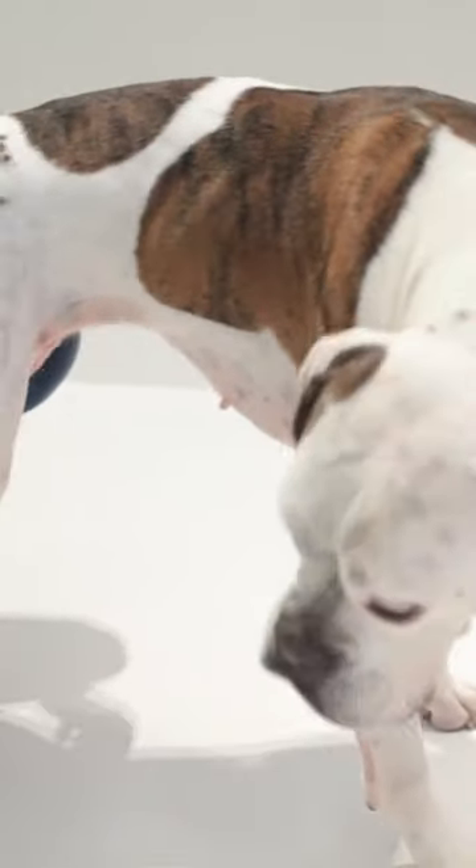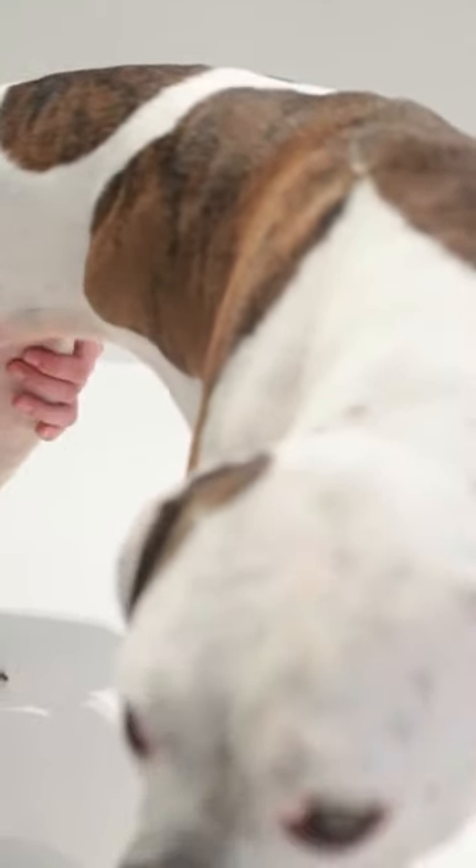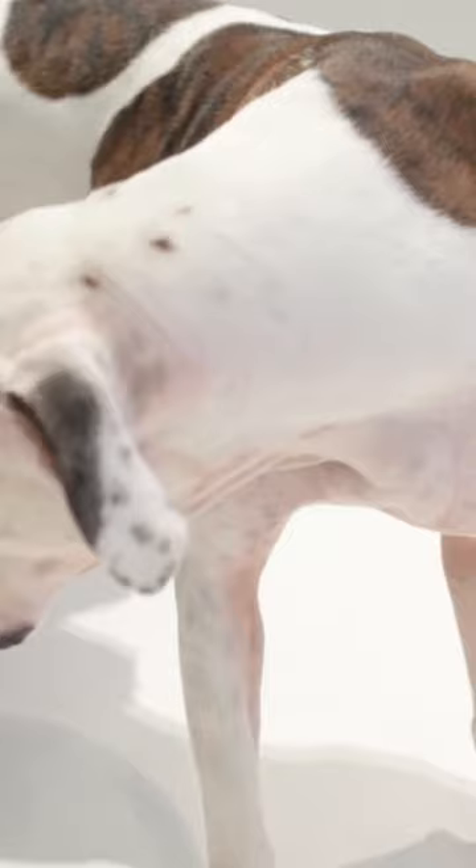That will hopefully dislodge the obstruction. Do that up to five times. If that hasn't worked, get the animal to the vet quickly. Even if it has worked, please get your dog checked out, because having something stuck can cause damage — it can cause grazes to the back of their throat — and they really need to be seen by a vet to ensure they are fine.